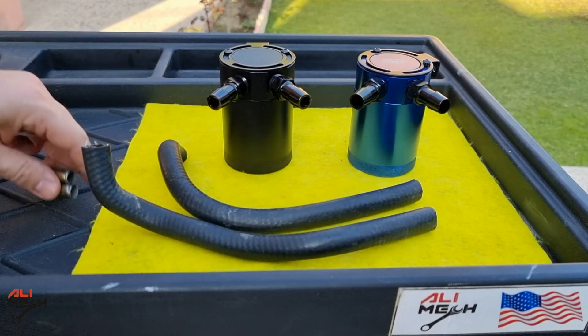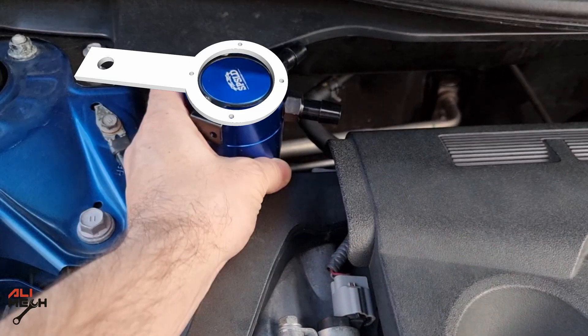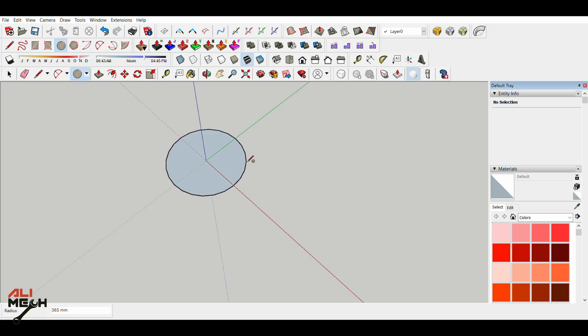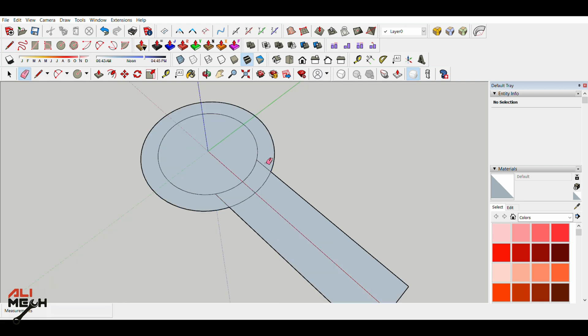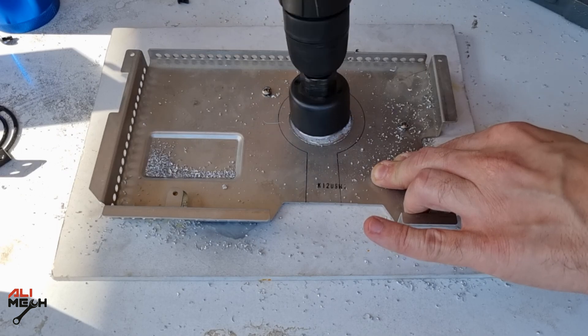We're going to need two hoses with 10-millimeter inner diameter and two 10-millimeter bushings so we can connect them between the PCV hose. I had an idea to make a bracket and mount it close to the PCV hose without extending the hose that much, and also make it easy for removing and cleaning whenever I want.